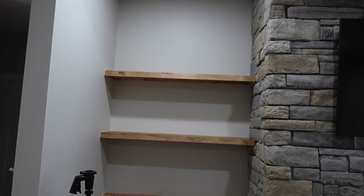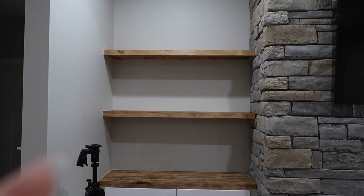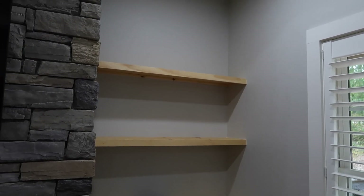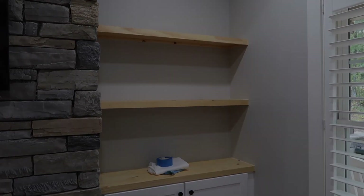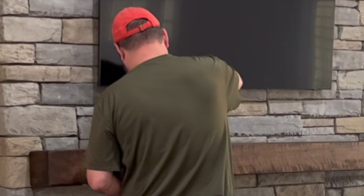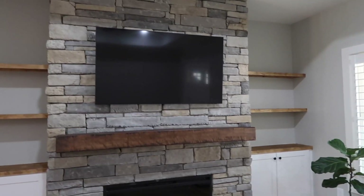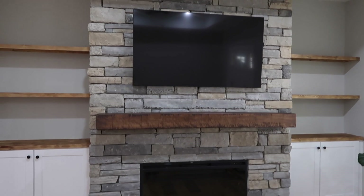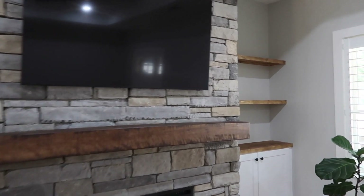I'm not going to film staining both sides because it's going to be the same thing, but here's the left side done and here's what the right side looks like before I started — so that's kind of a comparison. The next day the stain was dry, we had the mantle installed, and then I was able to decorate. I've got the shelf stained and the mantle is now hung, so all I need to do is put up the decorations.